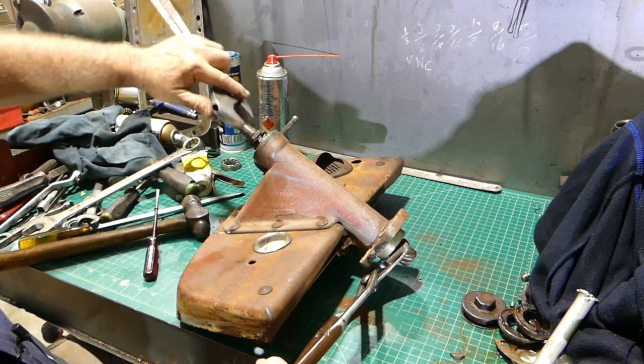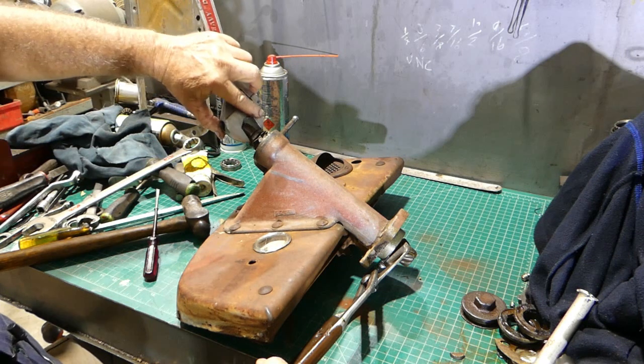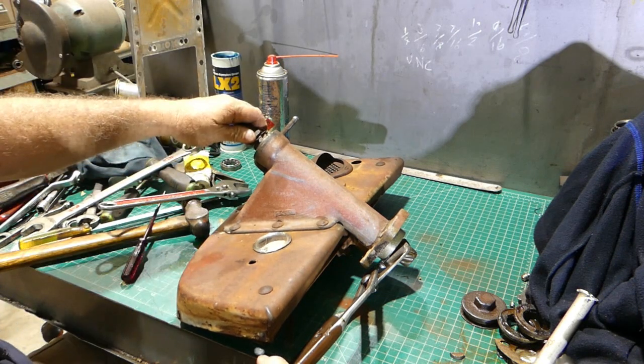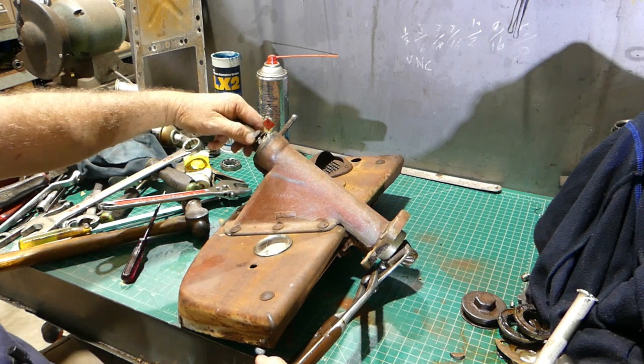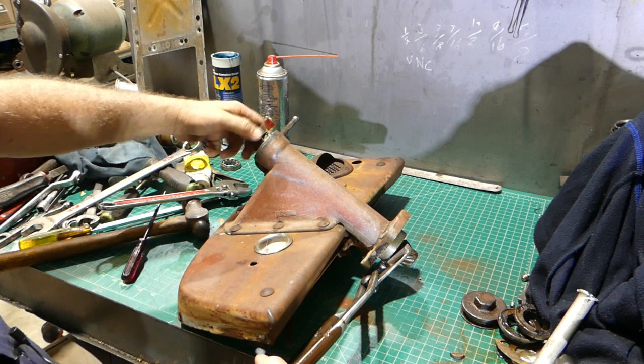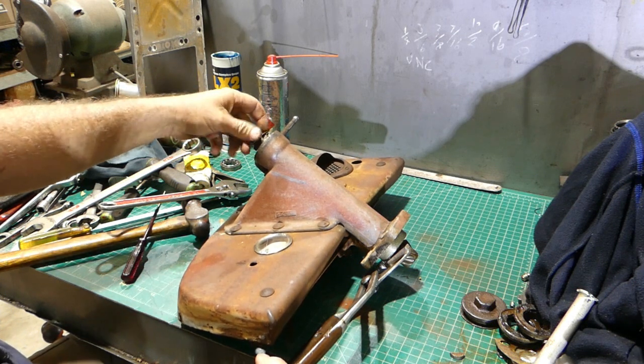People were sending me nasty messages the other day getting at me for using a shifting spanner. My reply is: when you do your videos you can do it properly — I'll just bang along and take my time and do mine how I feel like.